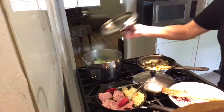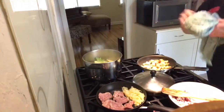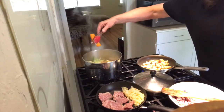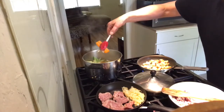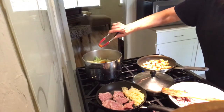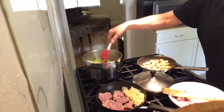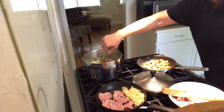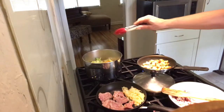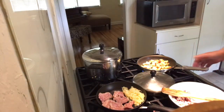I cut up a potato in a fairly large cut. There's my carrot, which I cut so I can tell it apart from the carrots that cooked with the actual brisket - those have been cooked a very long time. As opposed to the potato and carrot and cabbage that I've got going now.